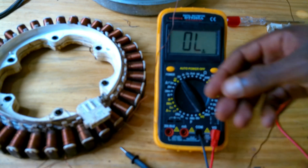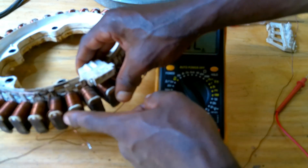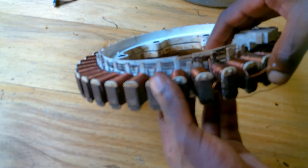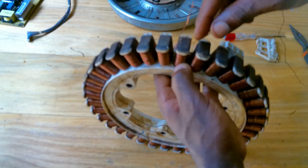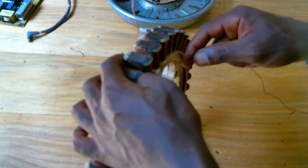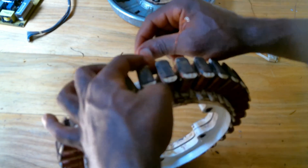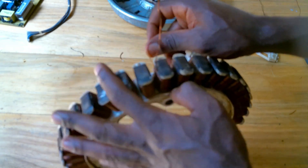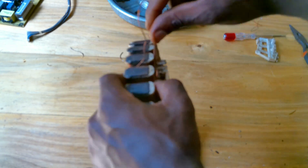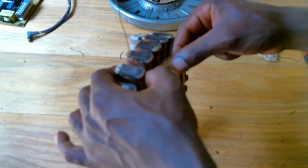Now we can rewind this wire. You can rewind the wire in the previous direction. You can rotate the stator by hand like this, and check that the wires are not overlapping.